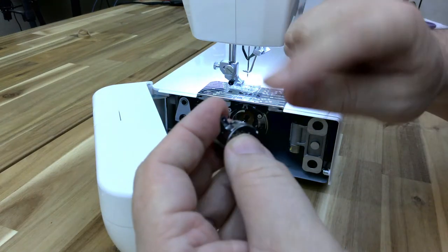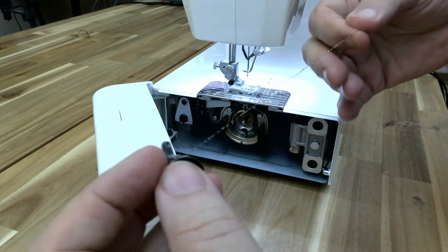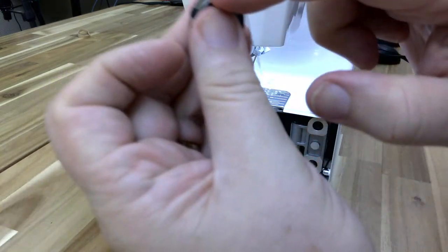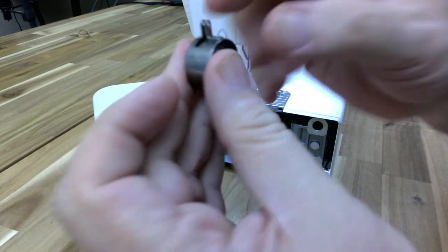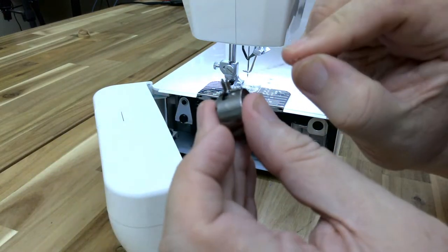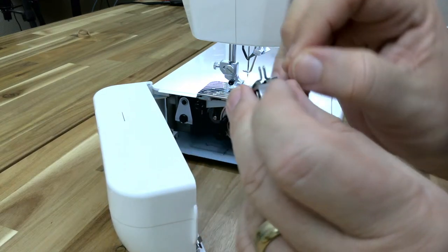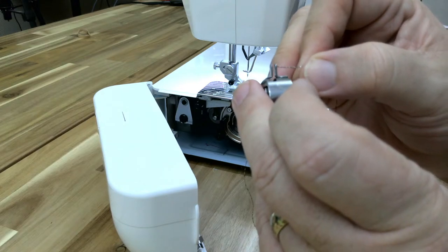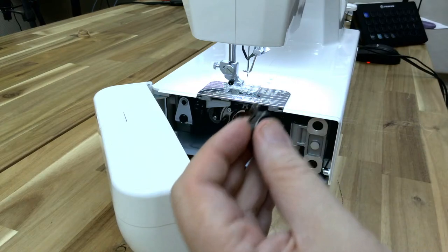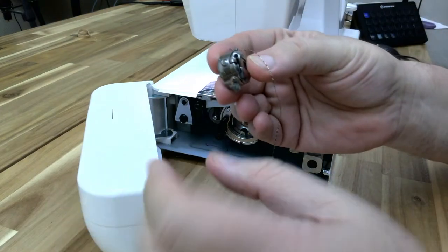It should hang over the right edge and come straight down. Then it will go into the bobbin case. Up through this little notch right here, just like any other machine. But now I'm going to pull out about 10 to 12 inches. We're going to thread the end of that thread through those two holes that go all the way through those two flanges. Now we're ready to insert this bobbin case back in.